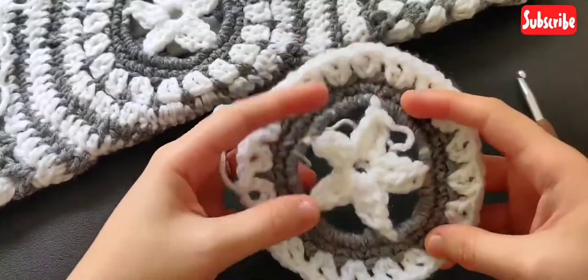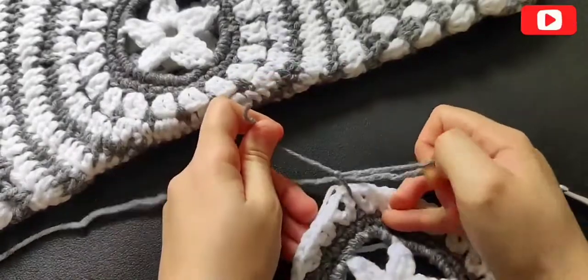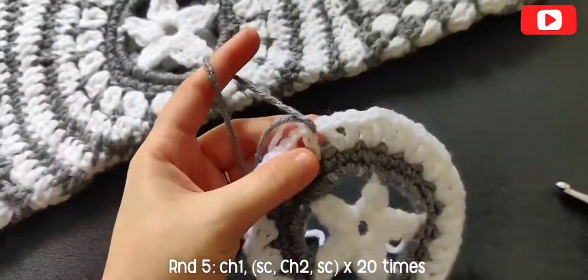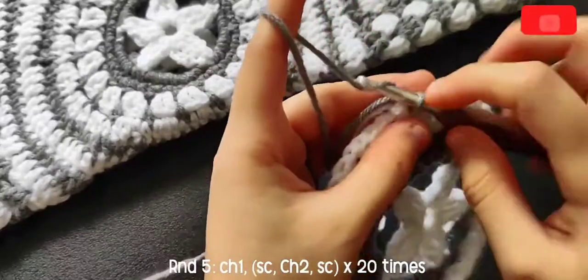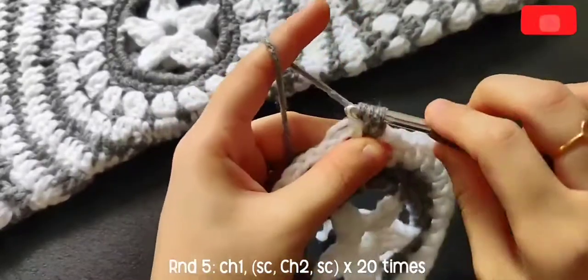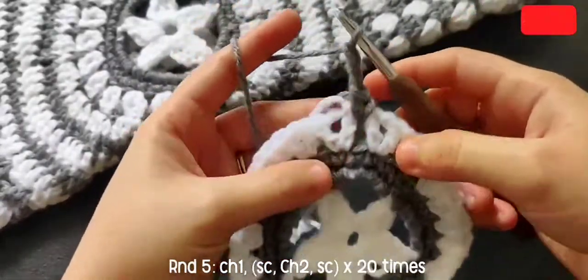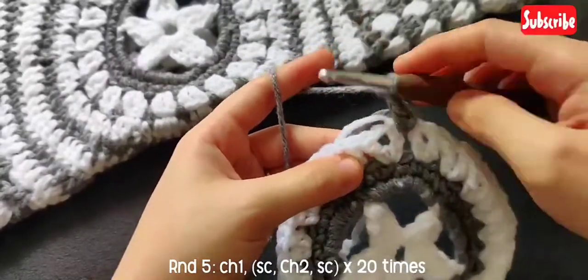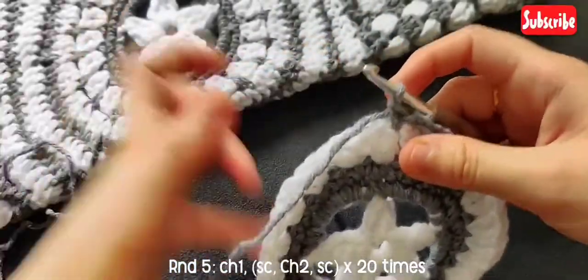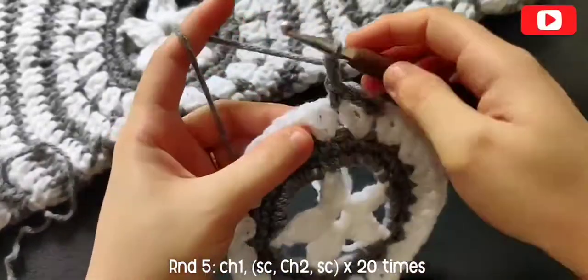For round five I'm switching to gray. If you are changing colors, you have to place your hook in between those V-stitches. Chain one and make a single crochet in that same space between those V-stitches. Again chain two and place a single crochet in between the next V-stitches. Repeat: chain two, single crochet in between each V-stitch.